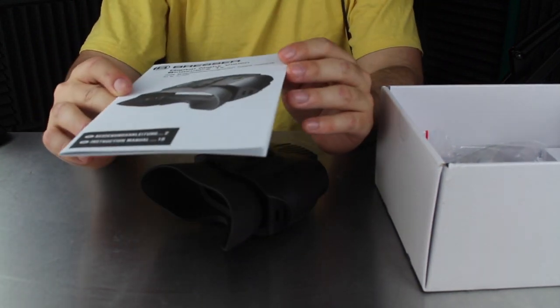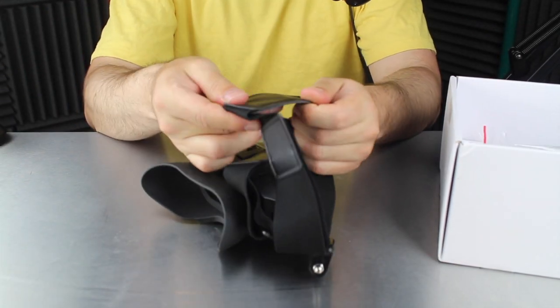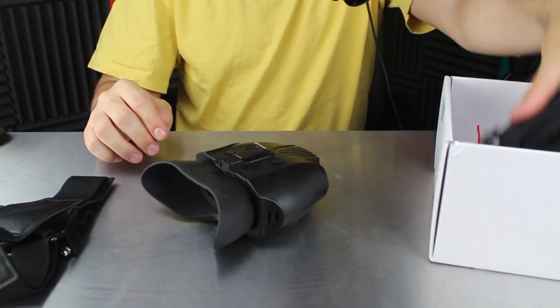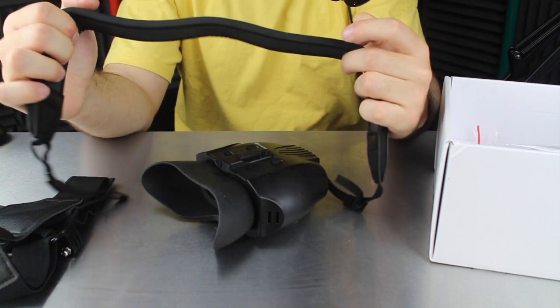So it's from a company called Bresser. I haven't heard of them before — I think it's a German company. There's a head strap — nice quality, that feels like real leather. And it comes with that, and I guess that piece goes around the back of the head.